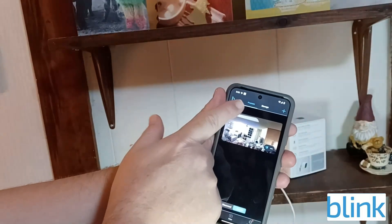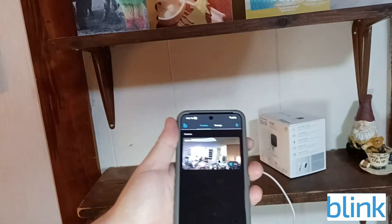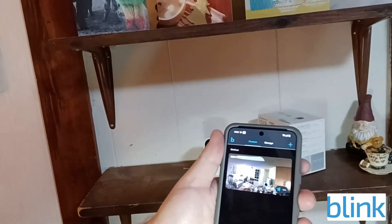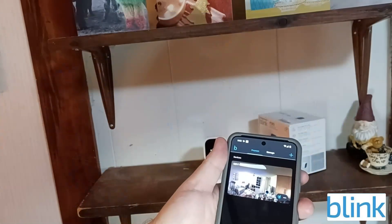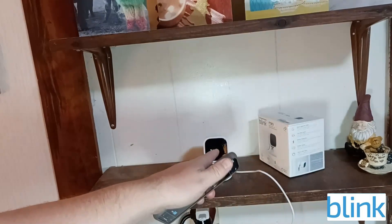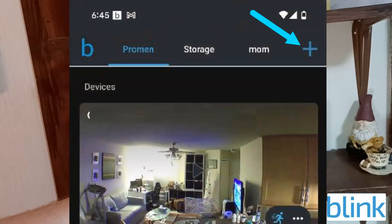Here's the Blink app — this is where my first camera is located. The good thing about Blink is you can have one camera in one location and another at a completely different location. For example, I have one in North Carolina and I'm about to set up another one in Virginia at my parents' house.